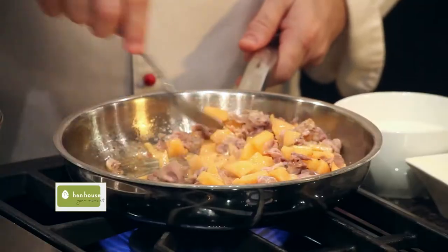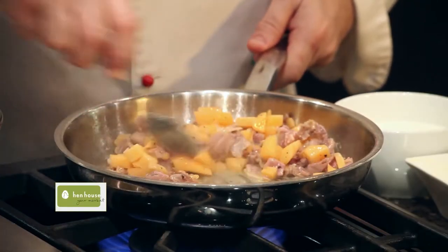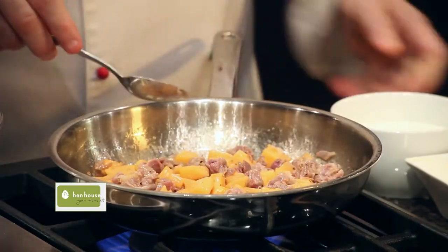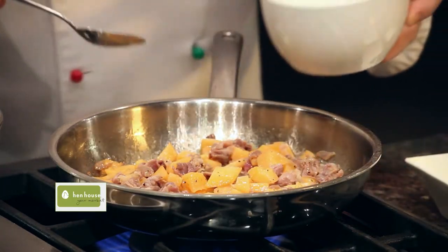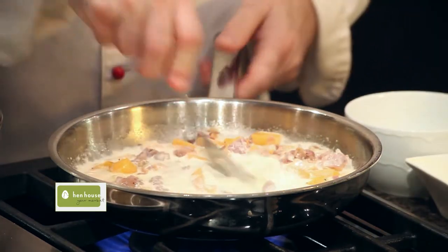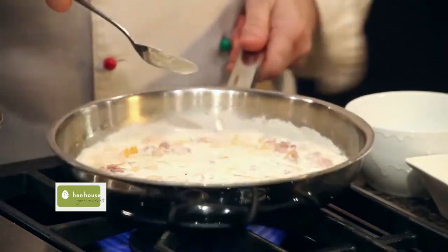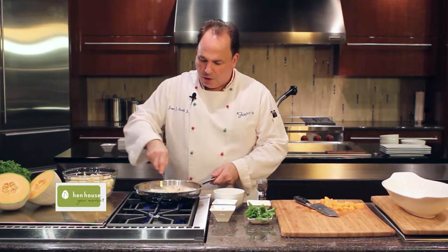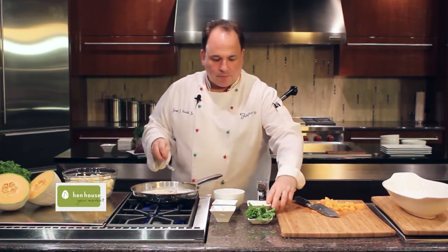This goes pretty quickly and you don't want to brown the melon — just want to get it soft enough so the flavor starts releasing. At this time we'll add some heavy cream. It comes to a boil pretty quickly, and as you can see it's already pretty hot.